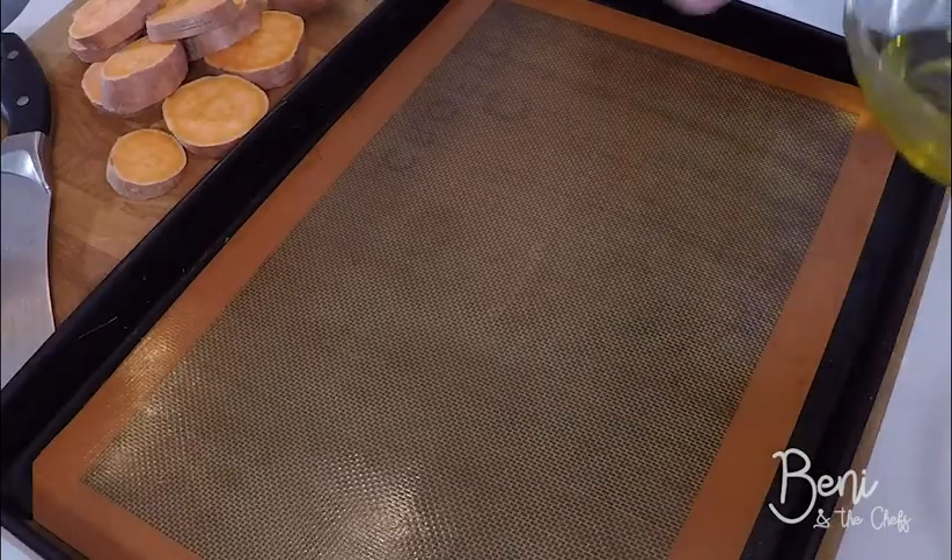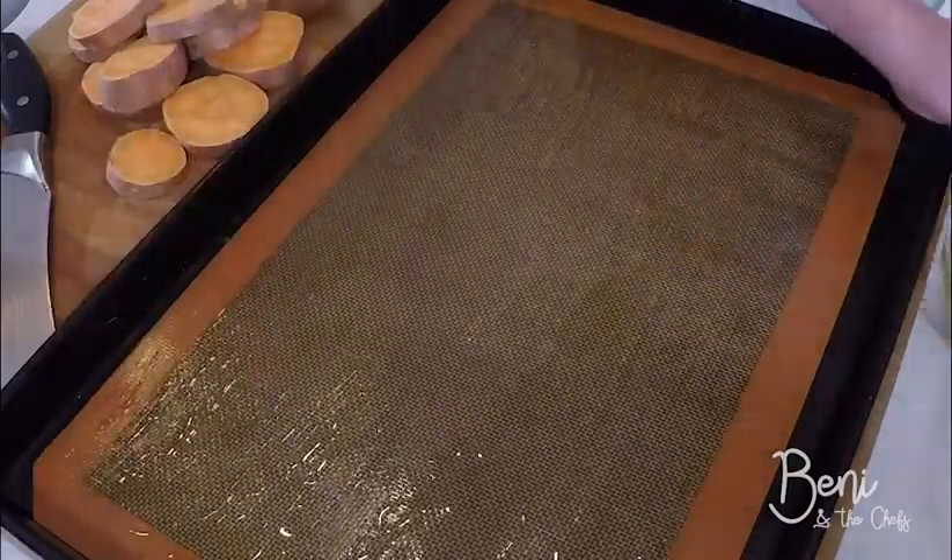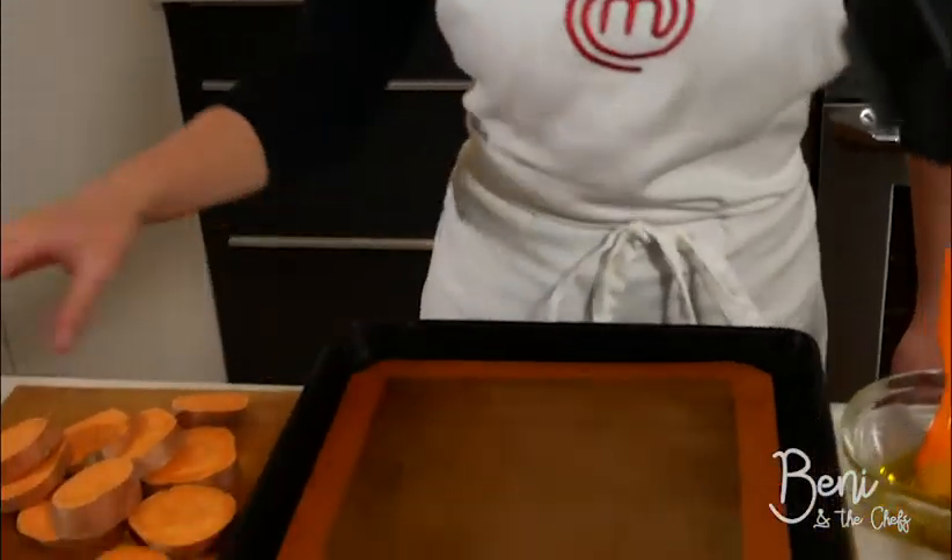Now that our sweet potatoes are cut, it's time to bake. I have a baking sheet lined with a silicone mat, but you can also use foil. The first step is we're going to take our olive oil and brush the silicone mat with the olive oil. Now that we've oiled our pan, we're going to line our potatoes on the baking sheet. Make sure they have enough space apart.